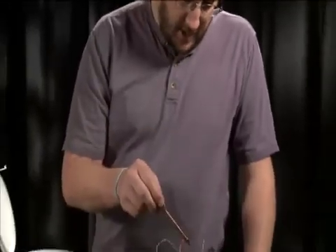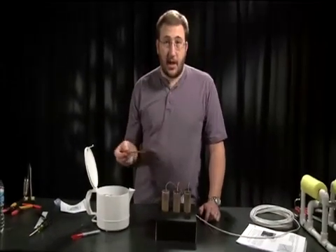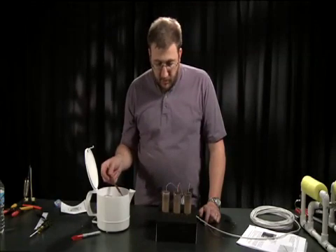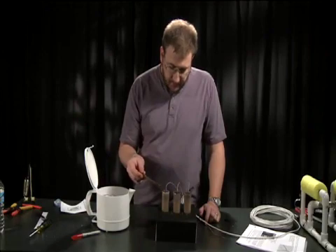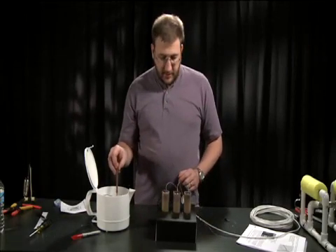The other thing we did, as you can see, is we made a stand to hold these while we work. Definitely something you should do because the hot wax makes the containers get hot and you can't really hold them by hand. In this case, we took a cardboard box and drilled a set of holes in it, and the motor shafts just drop right down into the hole and it holds everything together.